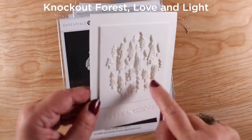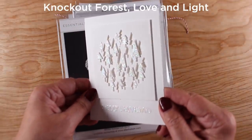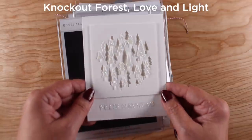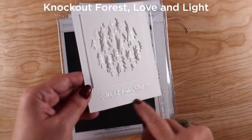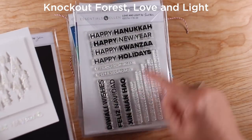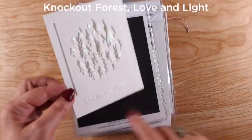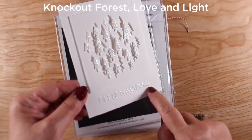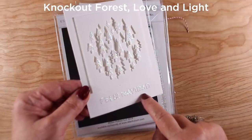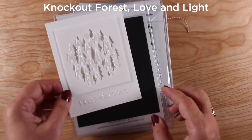Knockout Forest is a little group of trees — I knocked them out, popped up the panel, then glued all the pieces that came out back in and added glitter onto them. The sentiment also got glitter. These are for people who don't celebrate a specific holiday. I used glossy accents and glitter to make my own kind of embossing powder effect since I don't have any — I only have one pot of glitter.